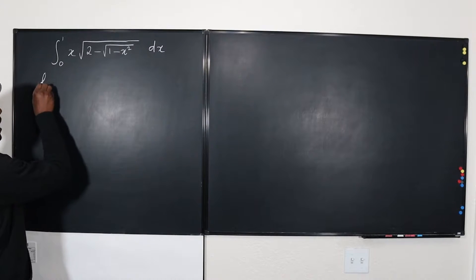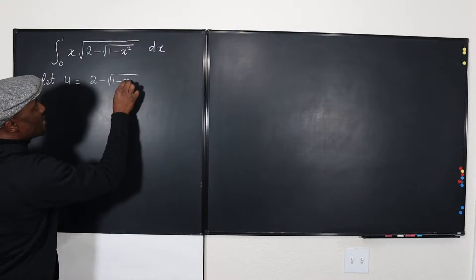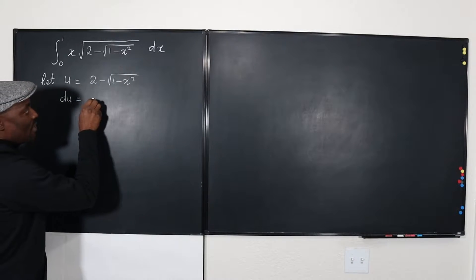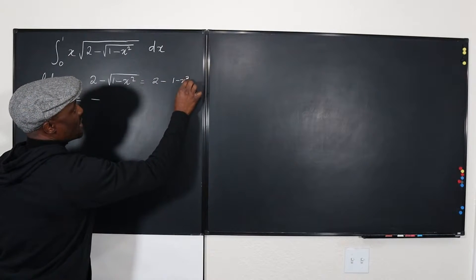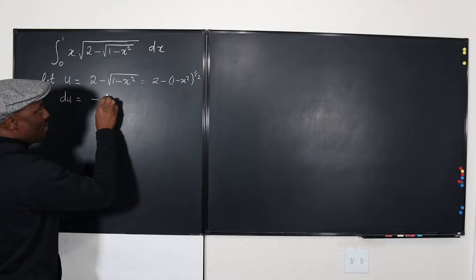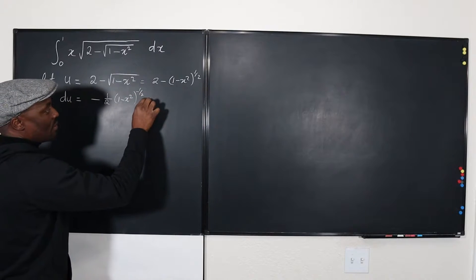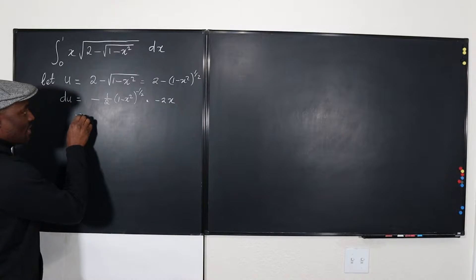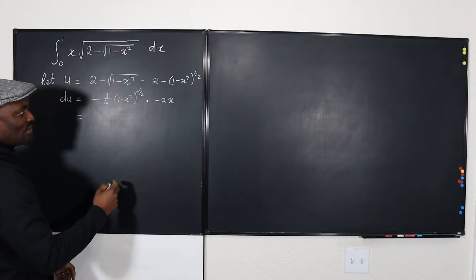I decided to let U equal everything here, which is two minus the square root of one minus X squared. Now let's find DU. Taking the derivative: the 2 goes to zero, leaving the negative. The derivative of the square root term — written as (1 - x²) to the one half — is one half times (1 - x²) to the negative one half, multiplied by the inner derivative, which is negative two X. The two's cancel and the negatives cancel, leaving just one over the square root of (1 - x²) times X DX.